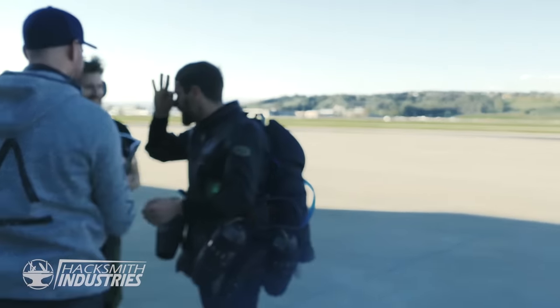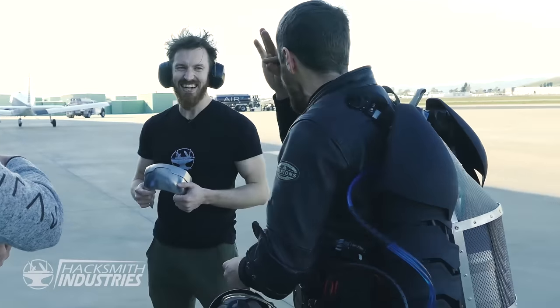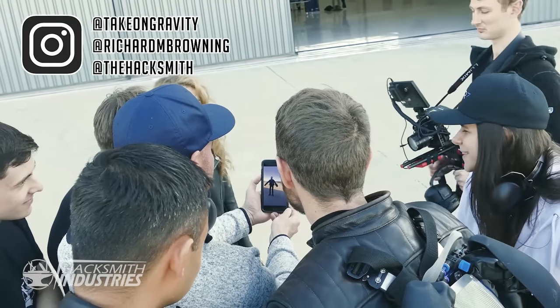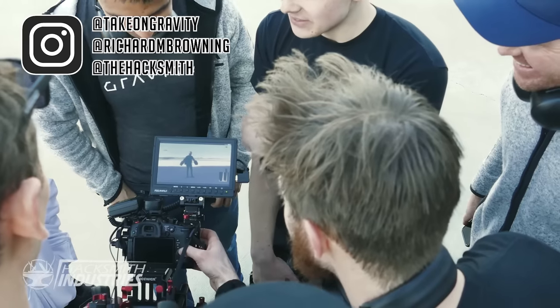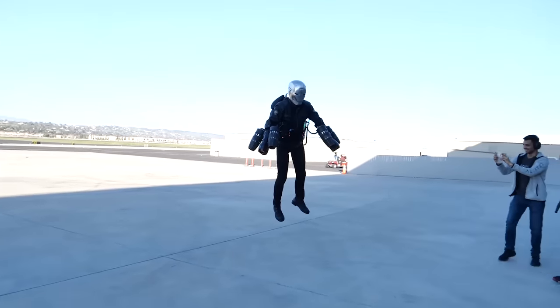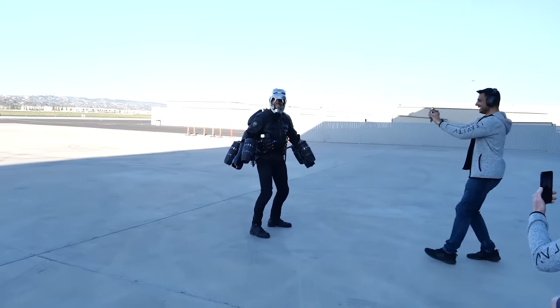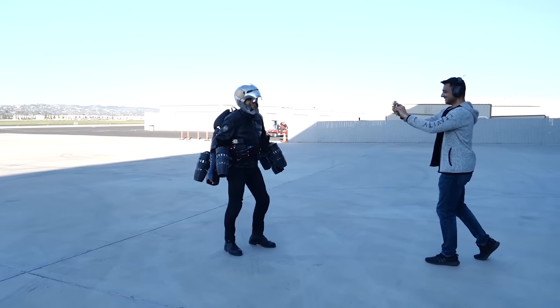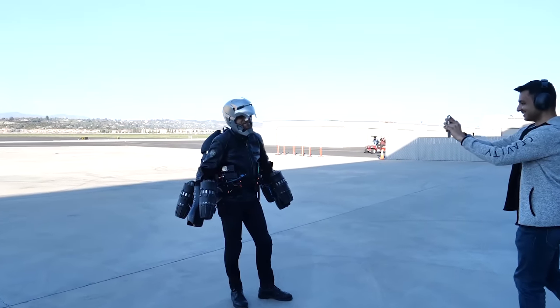I'm looking through like a tiny little screen going — oh, there's concrete, people. How high am I? Doing this at night is going to be pretty. Doing this at night is going to keep a visual on something useful. You're going straight towards me, I'm like, oh. Truth is — I am Iron Man.